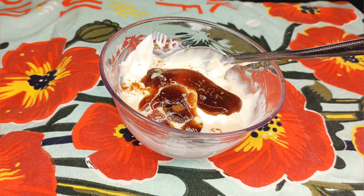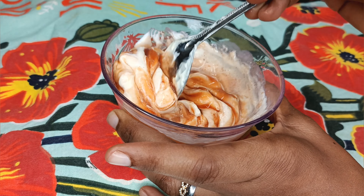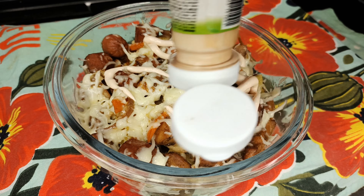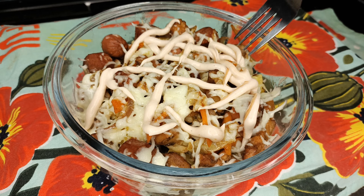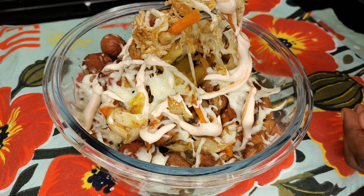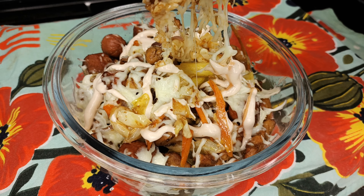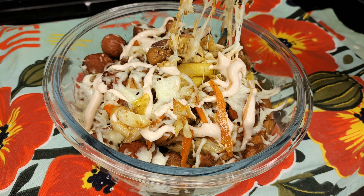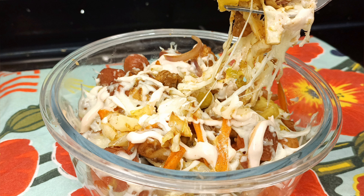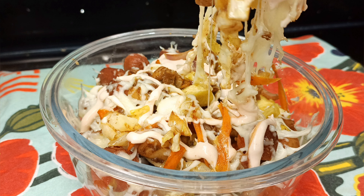This topping is optional but it's so good with this recipe — just a bit of mayo, tomato ketchup, a splash of milk, and a pinch of cayenne pepper. Give it a good mix. Once your loaded fries are out of the oven and still warm, drizzle a bit on top and dig in. Let me know what you think about this recipe — are you going to try it? You can add it to your Christmas plate list. I'll be giving you more recipes to enjoy this festive season. Till we meet again, keep blooming.